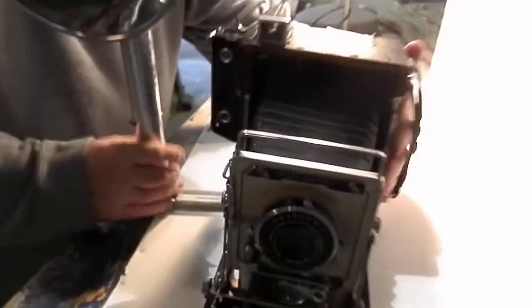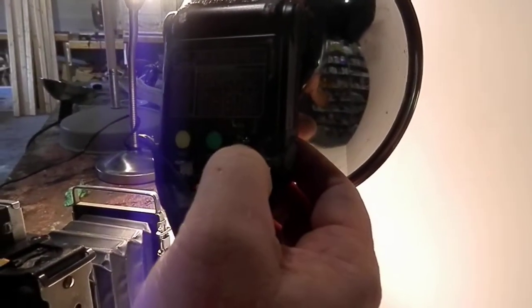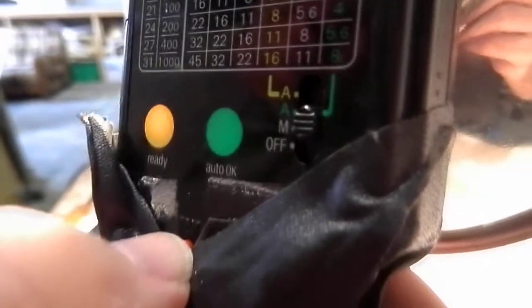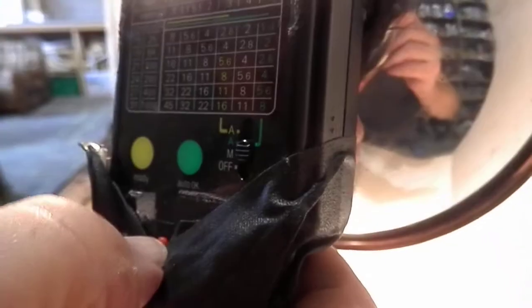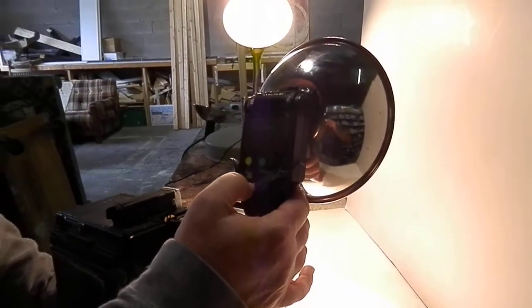The unit is secured to hold. To operate the flash, move this button up off of the off position. When the yellow light comes on, you're ready to press the red button to get your flash. You can repeat this as often as it recharges.